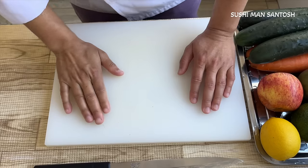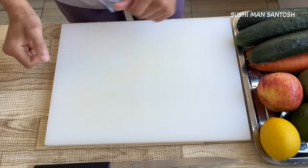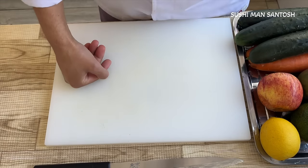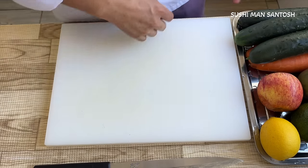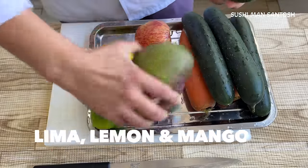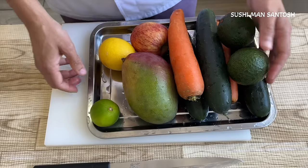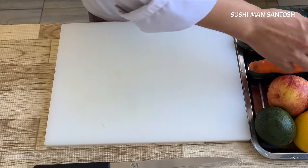To make the six types of sushi, first we need to prepare the vegetables. I already put the sushi rice on the rice cooker. After 15 to 20 minutes I'll take out the rice and mix it with vinegar. I have here avocado, lemon, mango, cucumber, and I'm going to use carrot as well. Let's start the preparation.